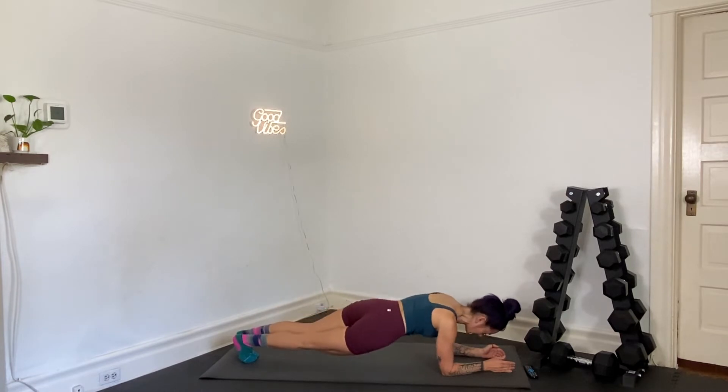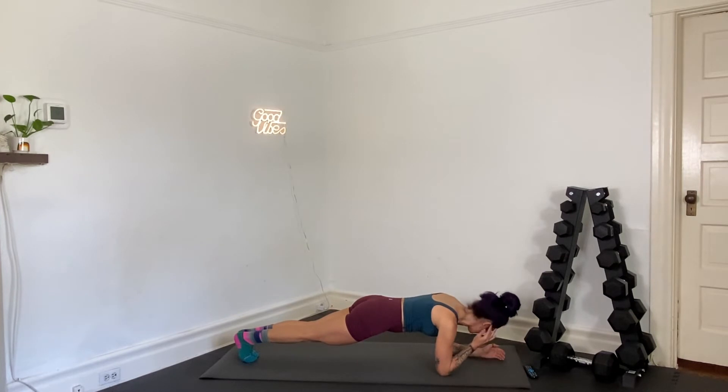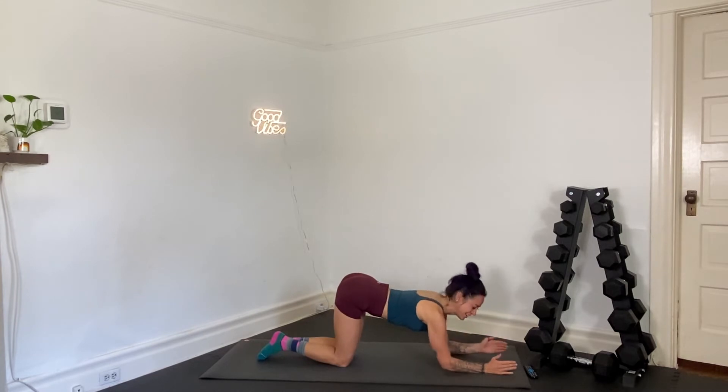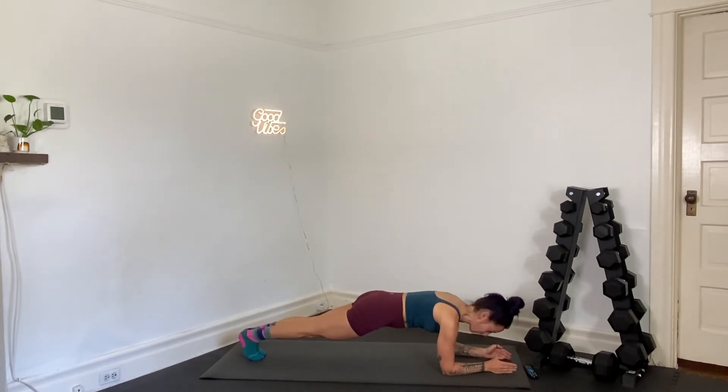We're going to go back to our forearm plank hold. In five seconds, we just hold. Three, two, and one — just hold. Draw your elbows and toes together underneath you, separate your hands, scoop your belly. There are no breaks today, not until the end. Halfway right here.